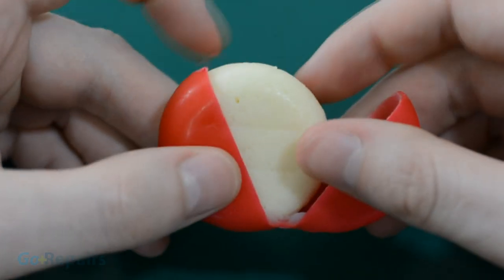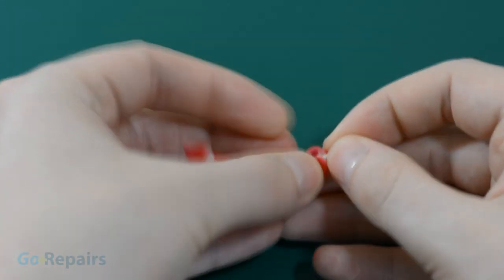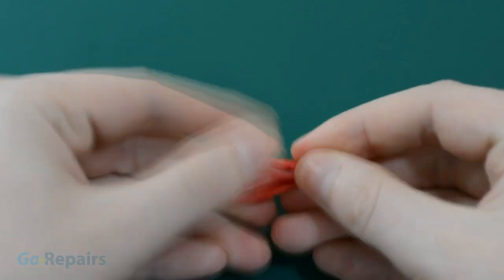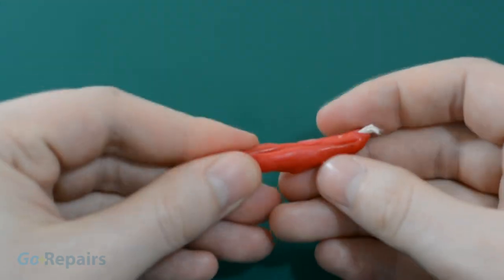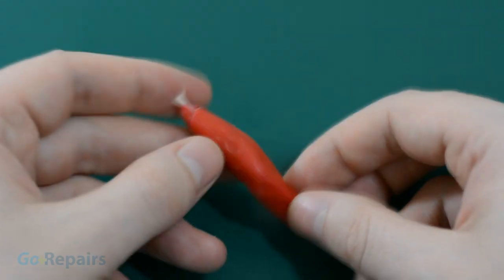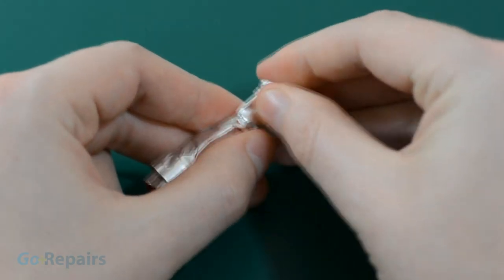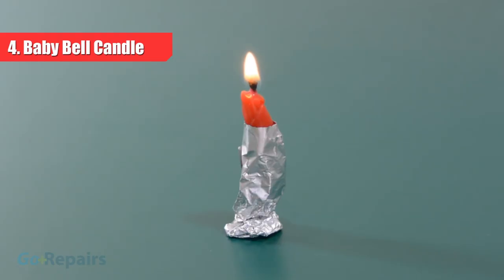While we're still in the fridge, there's another candle we can make. Take the soft wax case off a Babybel and squeeze it around a piece of cotton string. Now you have a small candle that looks like a red chiller. If you want to make the candle bigger and last longer, then squeeze more wax wrappers around it. To help your candle stand up, just wrap some aluminium foil around it and flatten the bottom. Now your hands are free, you can have a little snack on that cheese.